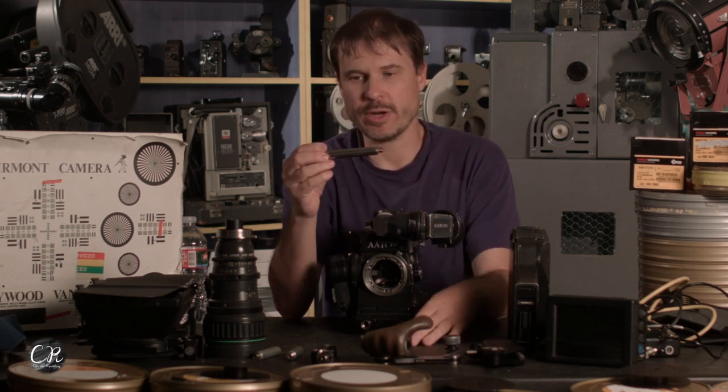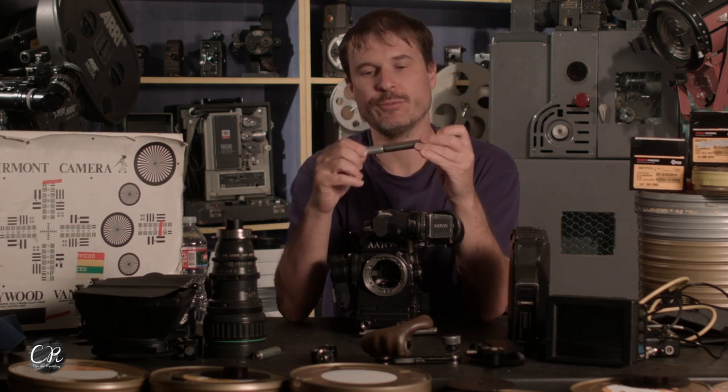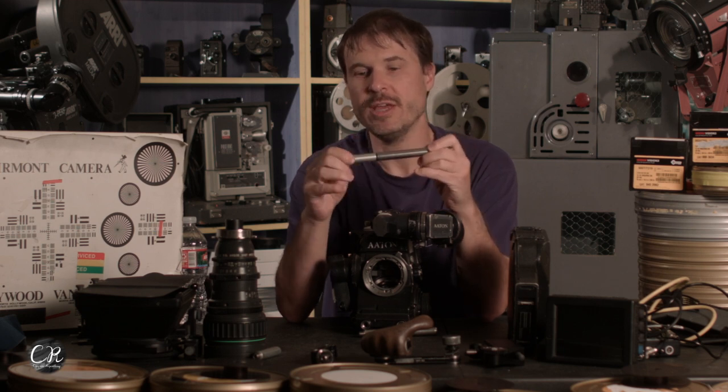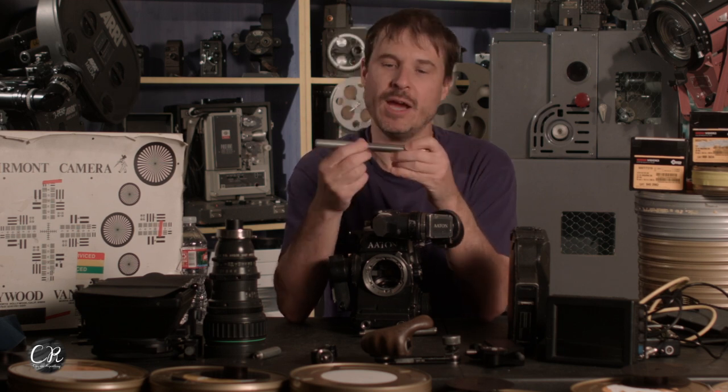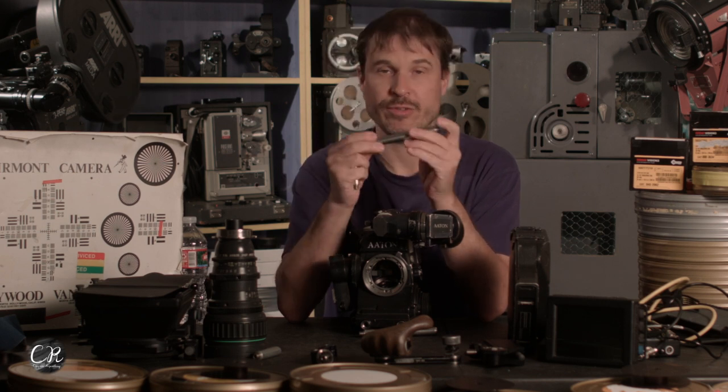These are the shorty rails — six inch and three inch. For zoom lenses I'll typically use the six inch rails with a three inch extender. The three inch extenders are for the matte box and everything else goes on there. If I don't need a matte box — say I'm using a prime — then I'll just use the shorty rails, either the three inchers or the six inch rails.